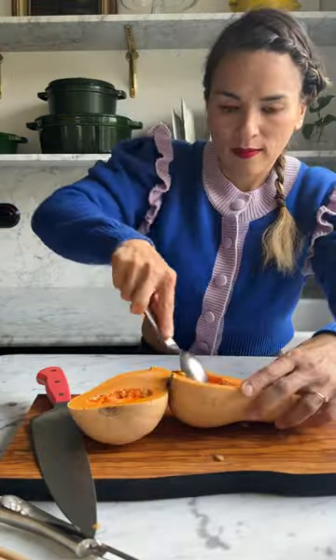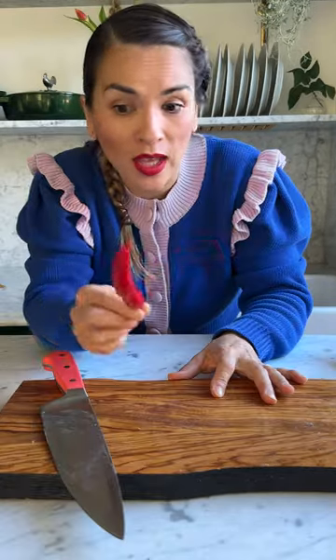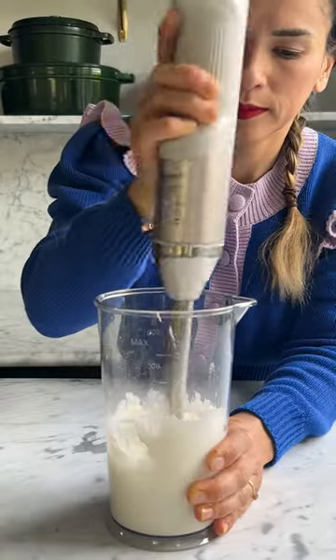We're going to create these slits into it like you do on a hasselback potato — Swedish potatoes — and then I'm going to do a nice bit of chilli and this delicious, cooling, salty feta sour cream sauce to go on the side.